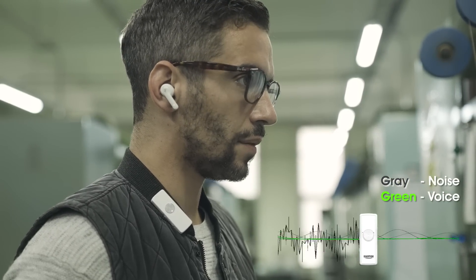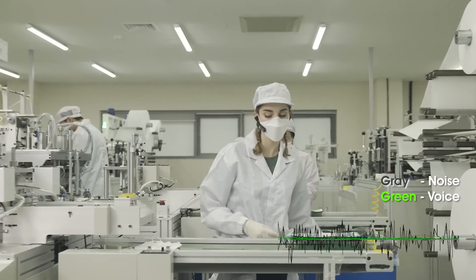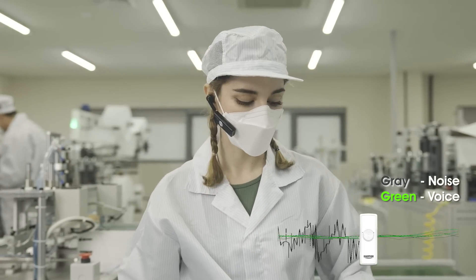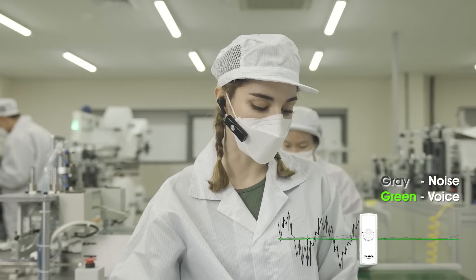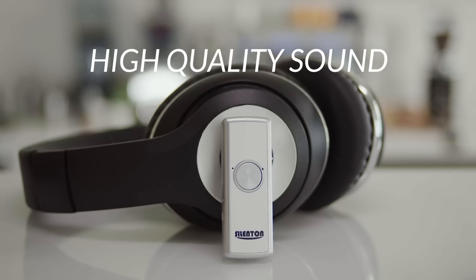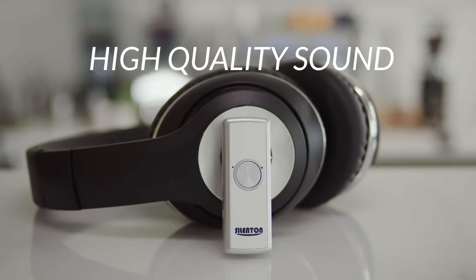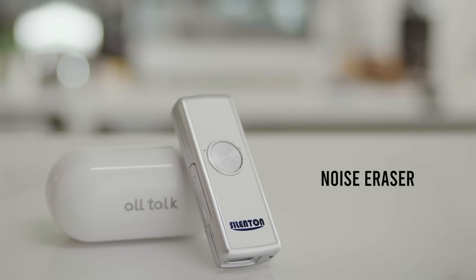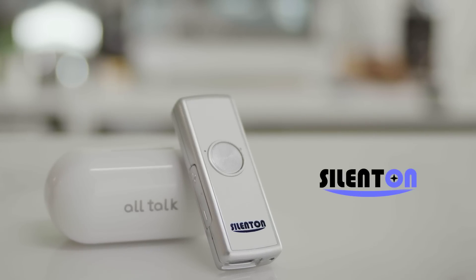Hey, I'm getting that order ready. When is it gonna be shipped? It goes out tonight. Please make sure everything is ready to go. Communicate with only vivid voices without noise — no noise, only vivid voice. Noise Eraser Silent On.